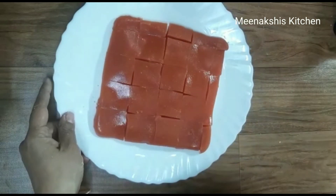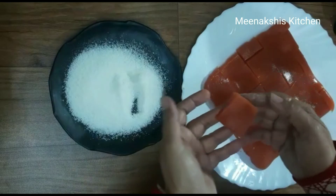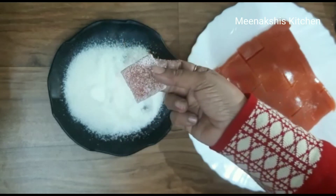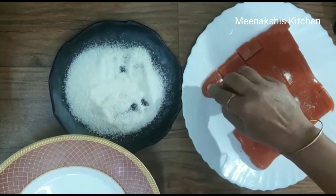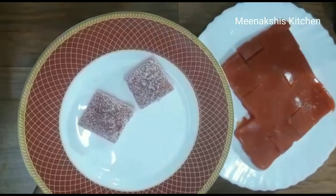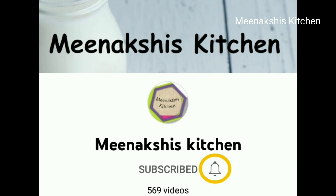Now I have cut it and the Gajar ki Burfi is ready. If you serve this to children, they won't even recognize it is made from Gajar — they will think you gave them jelly. If you liked this Gajar ki Burfi recipe, please like, share, and subscribe to the channel. Press the bell icon after subscribing so you receive notifications of new videos.